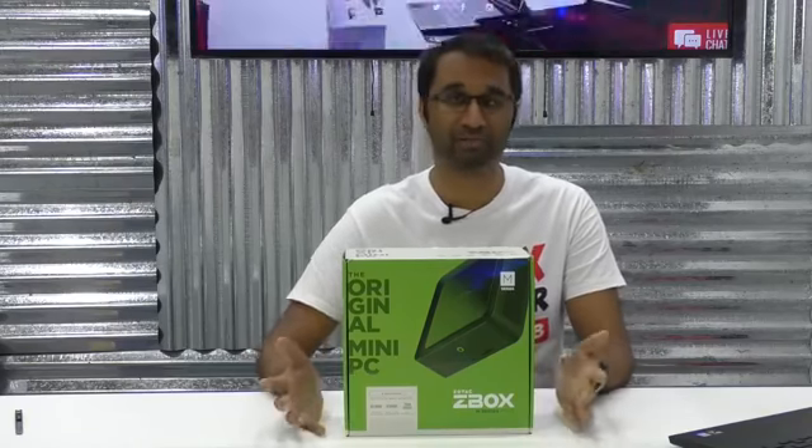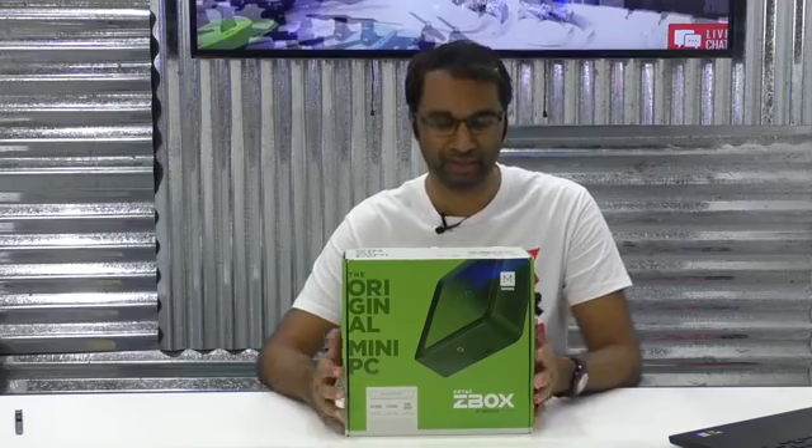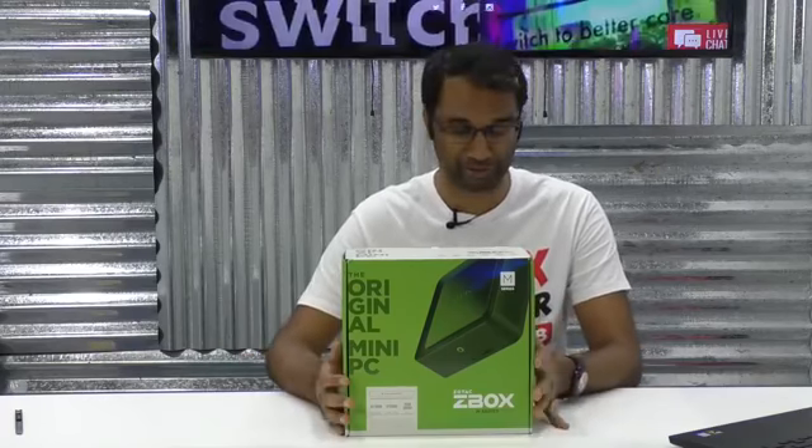Hi guys, Nick here, coming to you live from the Unboxing Zone here at G-Tech Shopper 2018. Right now we're unboxing something super special — this is the Zotac Z-Box MI553.